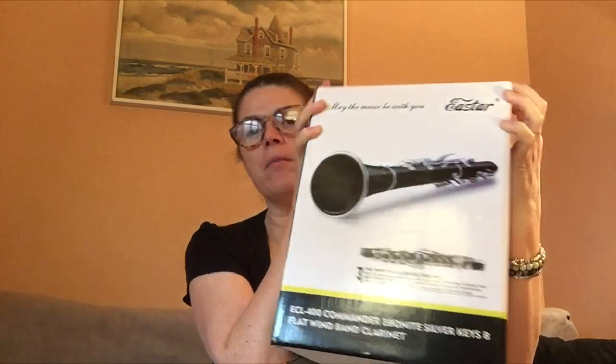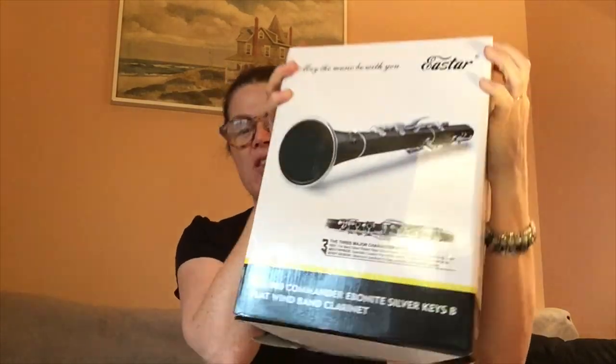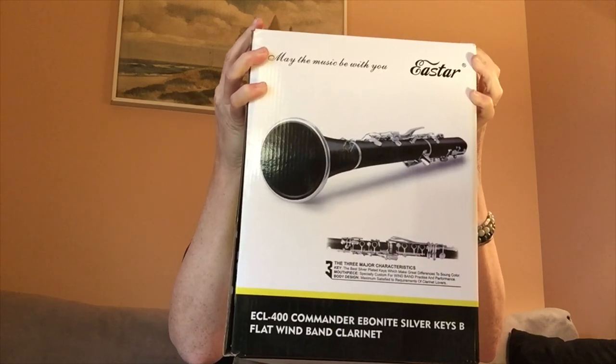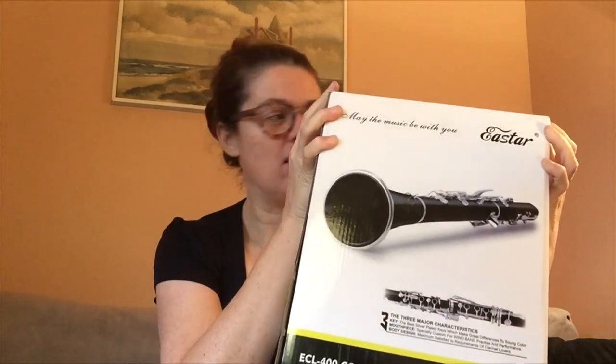Hi, this is Katina. Today I am going to unbox this E-Star clarinet. It's the ECL-400 Commander Ebonite Silver Keys B-flat Windband Clarinet. That's a lot to say.